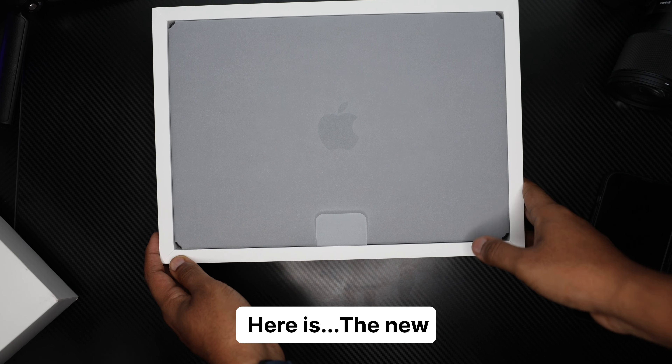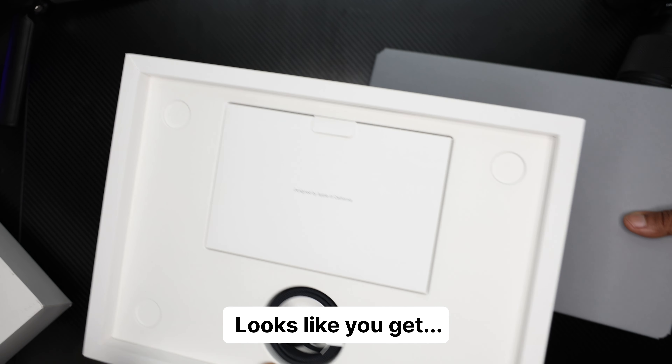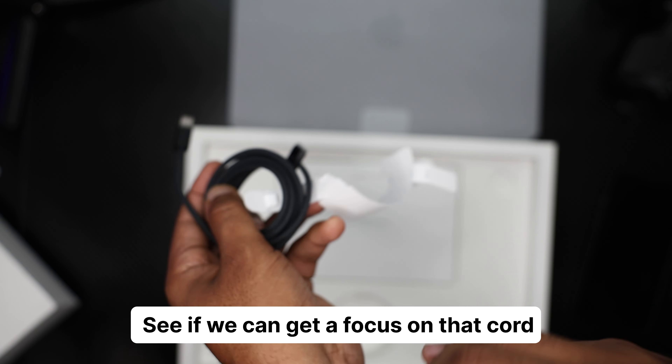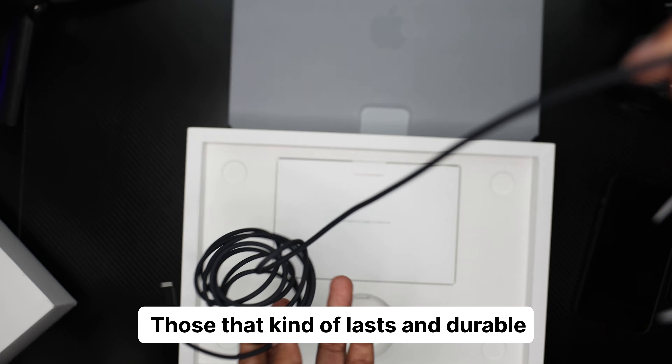Here is the new M3 14-inch MacBook Pro. Looks like you get a MagSafe — it's one of those nylon cords. They're durable; I've had a lot of aftermarket cords similar to this. Now that Apple is putting this in the box, definitely an improvement.